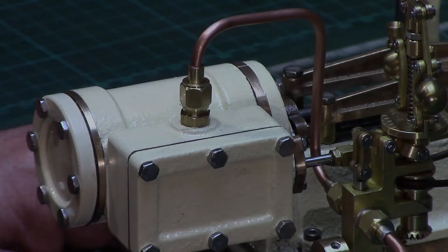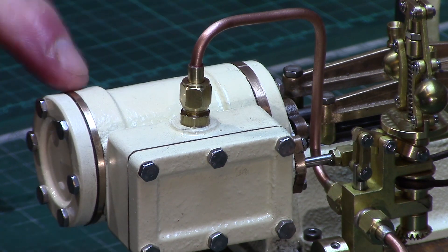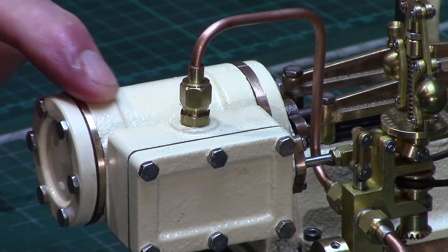The cylinder has this bronze inboard head, so I decided to make an additional brass ring for the front cylinder cover to give it some symmetry, and it looks nice against the cream coloured paint.